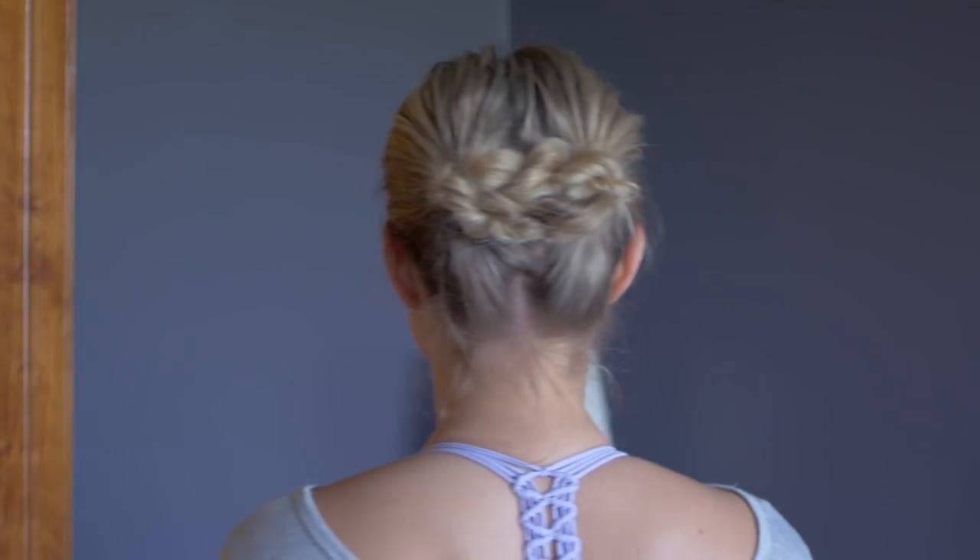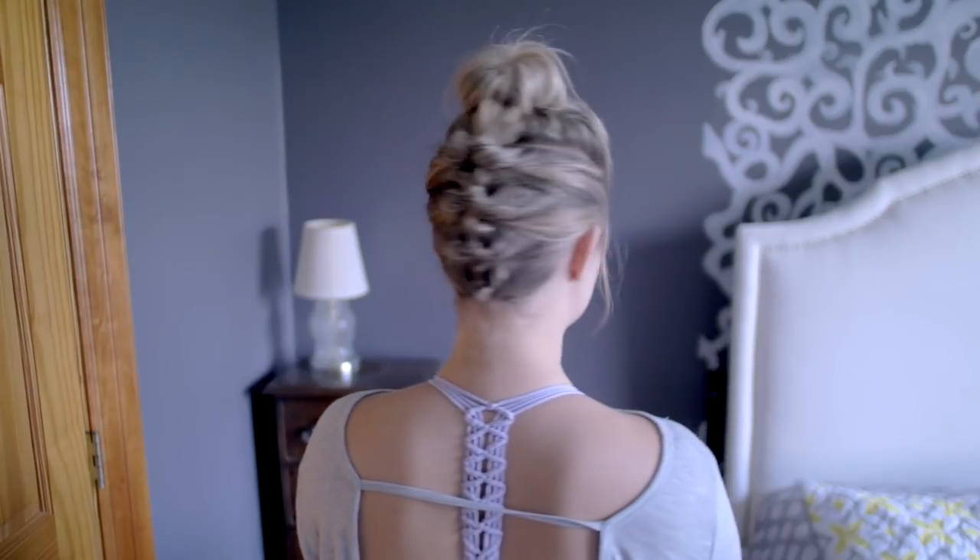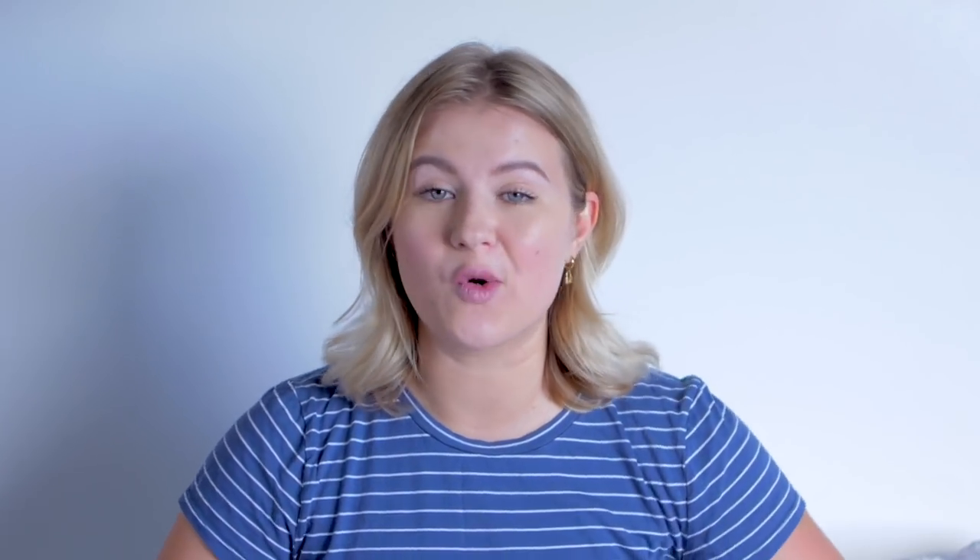The next quick fix is hairstyles for greasy hair — styles that have texture and dimension away from your scalp, not just sitting on it and collecting more oil. I actually just did a video with three simple, easy hairstyles that look amazing for greasy, oily, or dirty hair. And if it's beyond repair, this is where headscarves, bandanas, or a hat come in. We all have those days where we simply don't have time to wash our hair or do a hairstyle, so a headband, scarf, or hat saves the day.